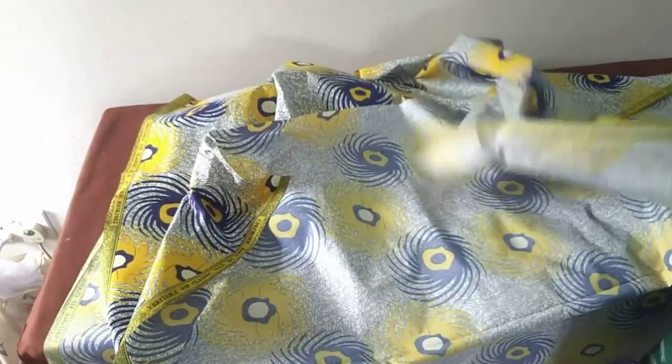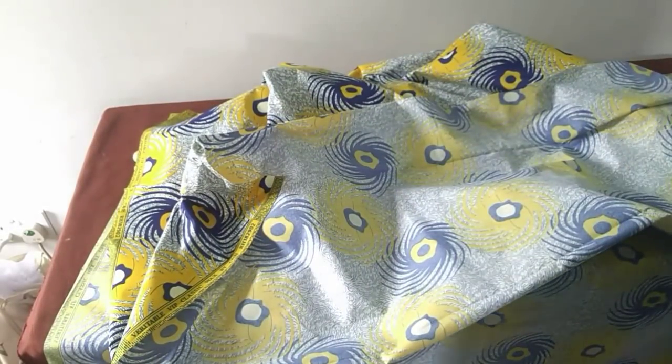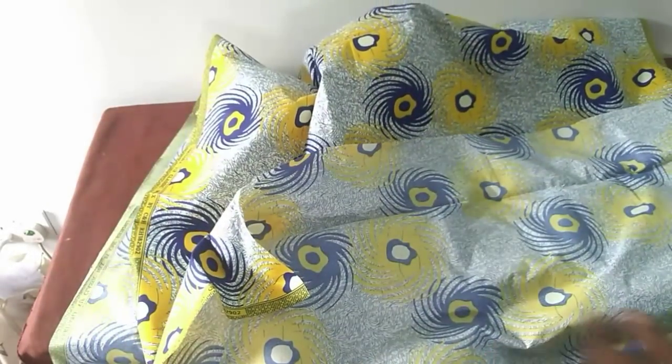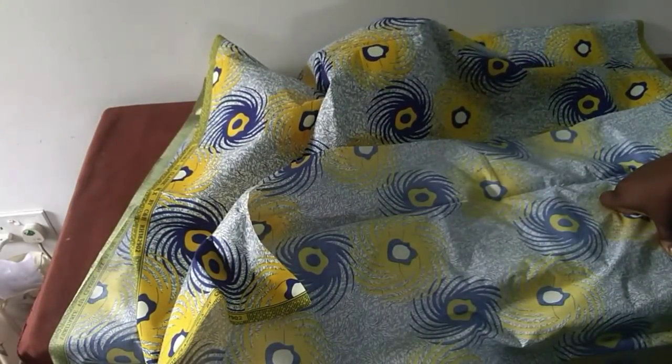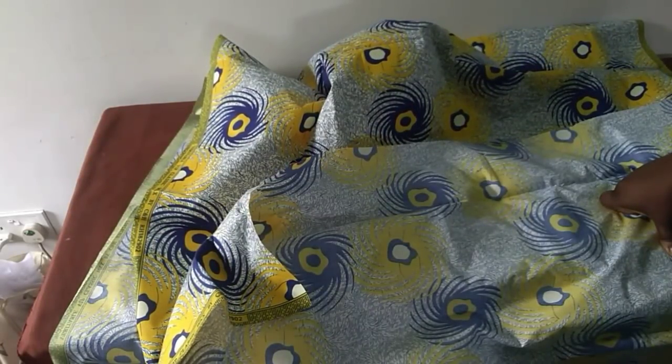Hi lovely people, welcome to my tutorial for today. I hope everyone is safe and sound and healthy. Thank you for being here, thank you for subscribing. Today we are going to be making an overlapped sleeveless peplum top.